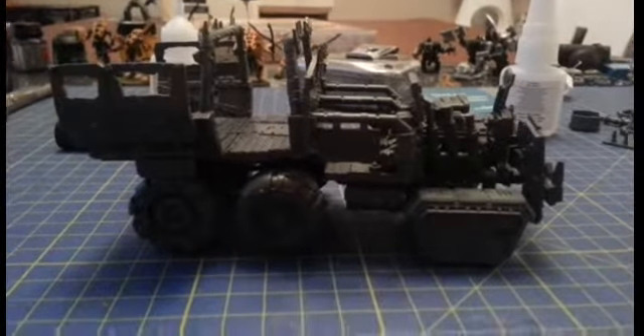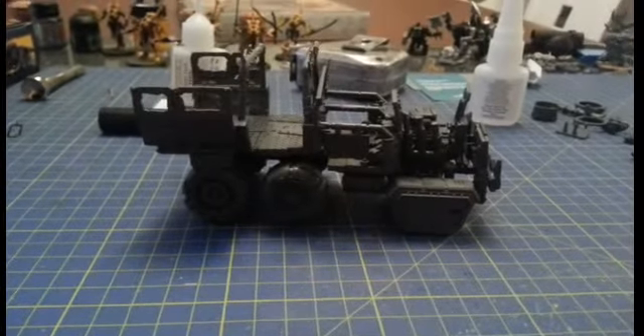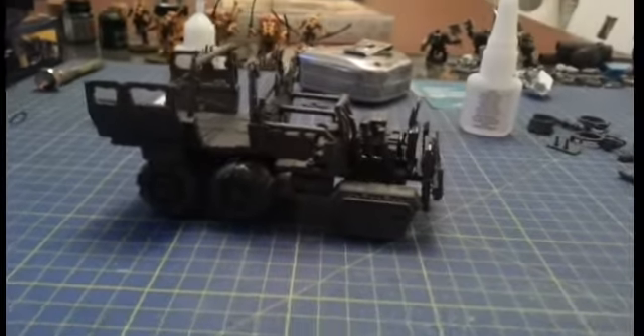I'm quite happy with it so far. I was very surprised that the tracks looked good on the front there. But I guess that's the thing with Orcs — it doesn't necessarily have to make sense. It just has to work.